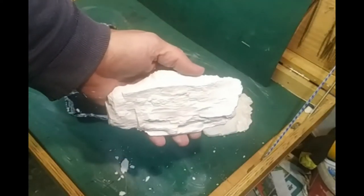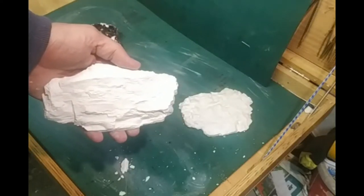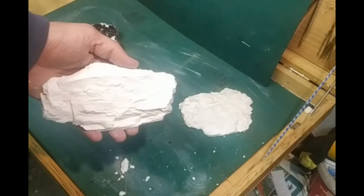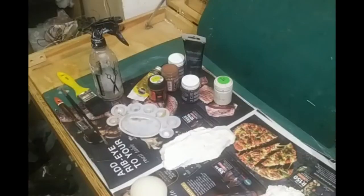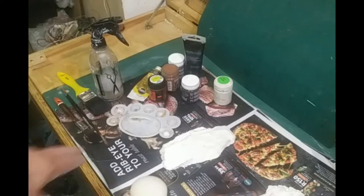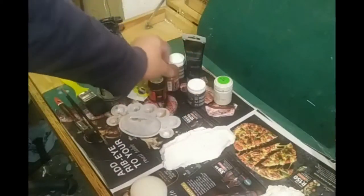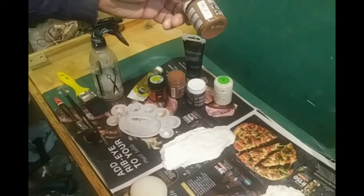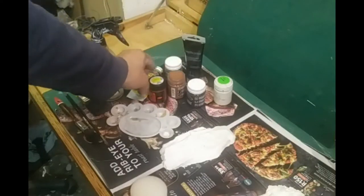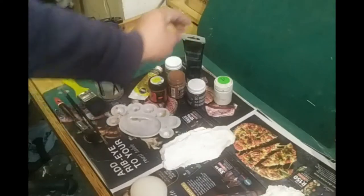Now comes the fun part, and that is painting them. I will demonstrate two different techniques — one with acrylics and one with oil paint. Now I have all the supplies: a little mixing palette, water, and the different paints — starting with white, dark brown, golden brown, umber, red oxide, raw sienna, and black.